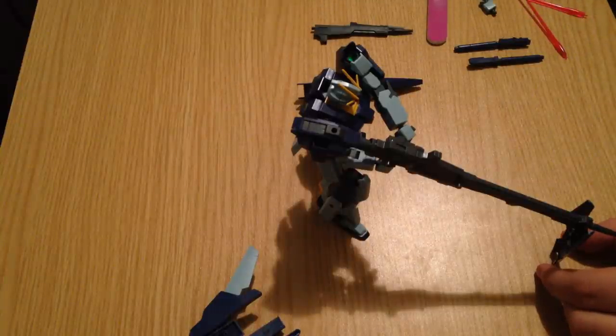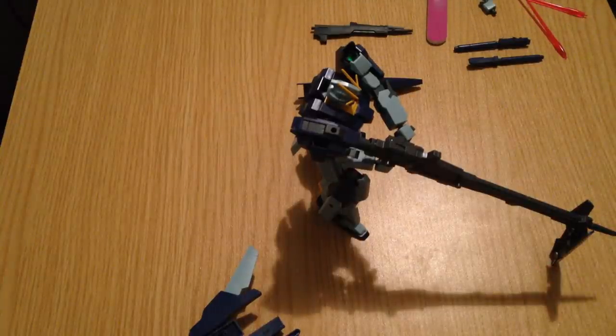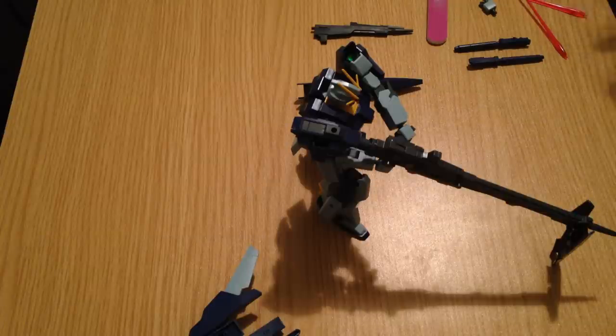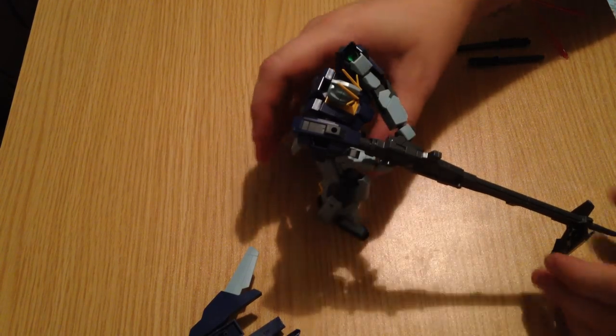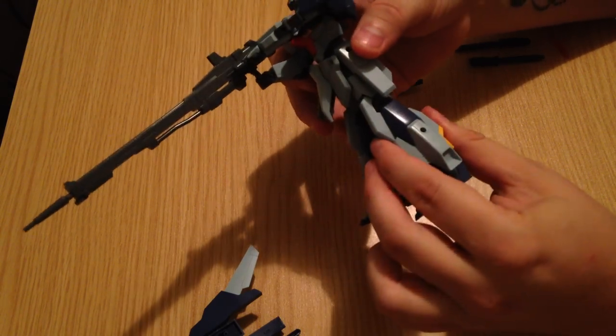It reminds me of the Mega Bazooka. I think it's supposed to be reminiscent of the Gundam Ground Type — the RX-78 or 79 — which uses the shield to brace its rifle. It's a sort of classic iconic piece, but I might be wrong. This is a Zeta kit and it's very reminiscent of a lot of the Zeta kits. The legs, as I said during the unboxing, are very Zeta.